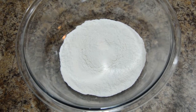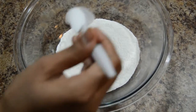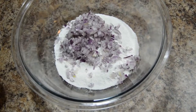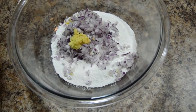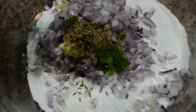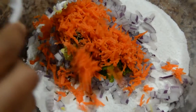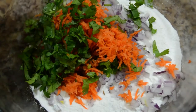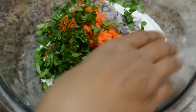Let's start the preparation. Take rice flour, add salt, finely chopped onion, grated ginger, green chili paste, cumin seeds, grated carrot, and coriander leaves. Mix everything well.